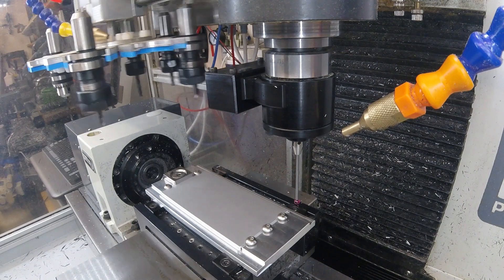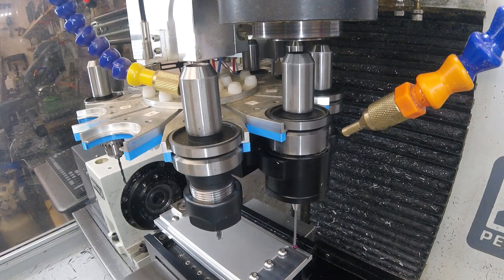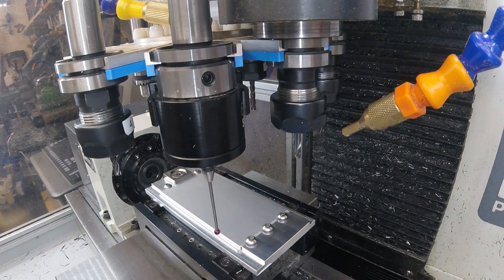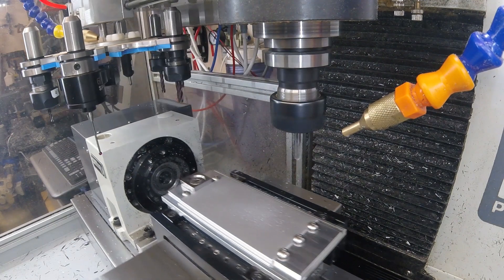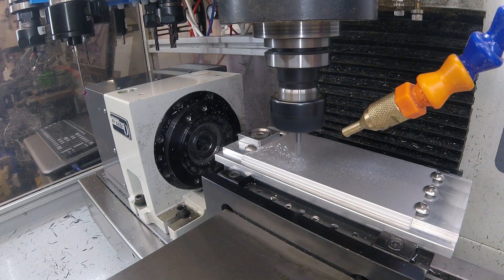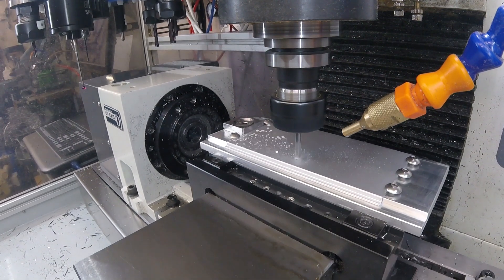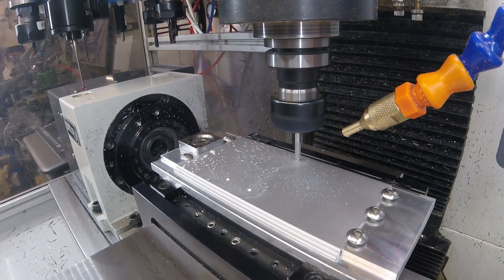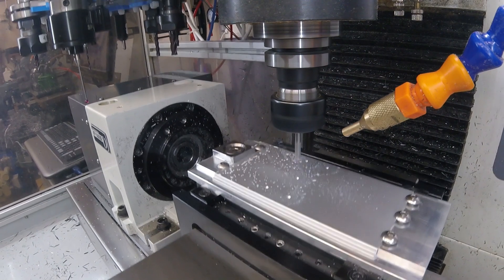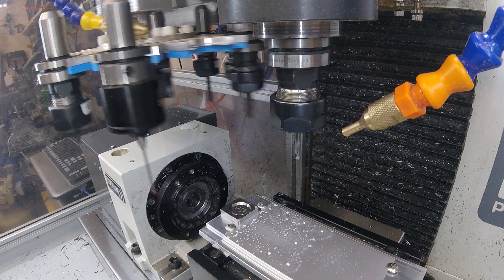And here comes the first public tool change. Look at that.